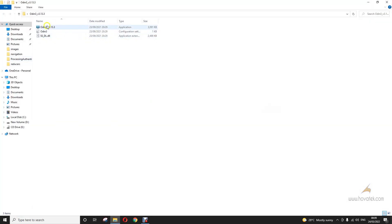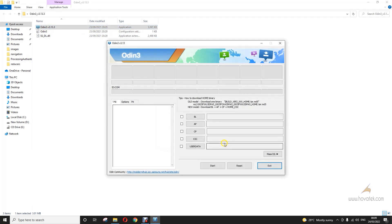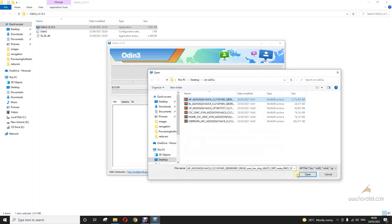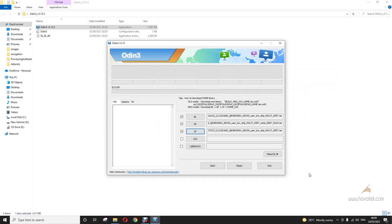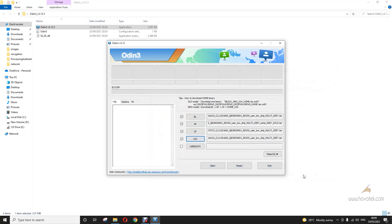Under BL, we load the BL file. Under AP, we load the AP file. What you load after CP depends on what you intend to do.